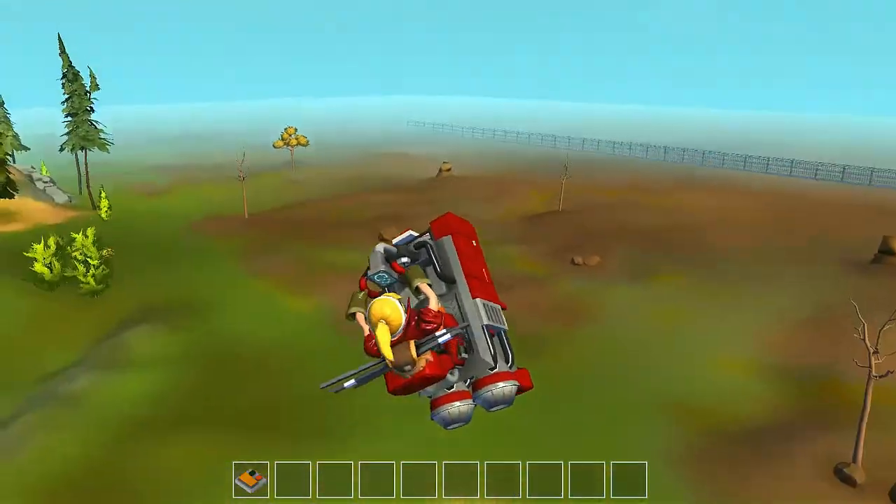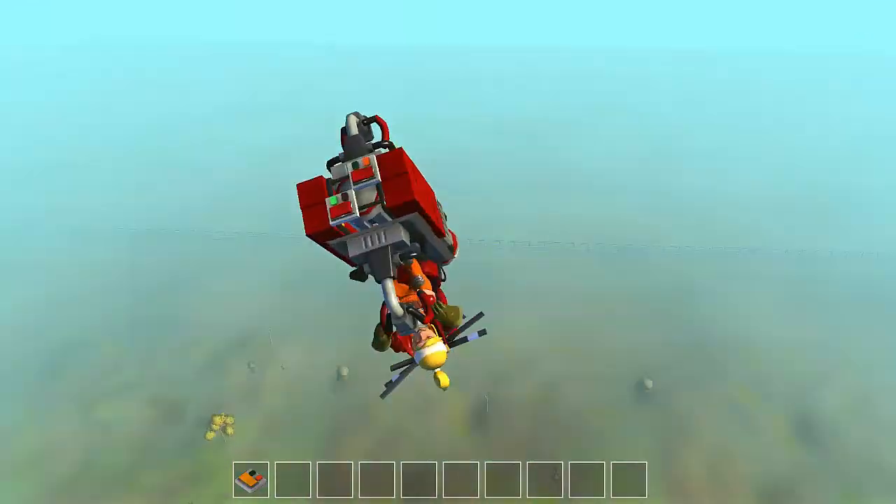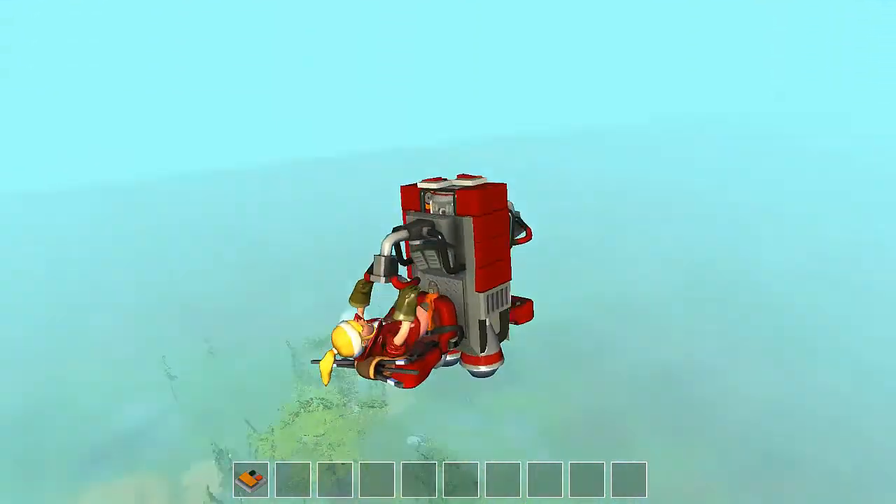Hey guys, welcome back with another video of Scrap Mechanic. Today I have some pocket rockets to show you.